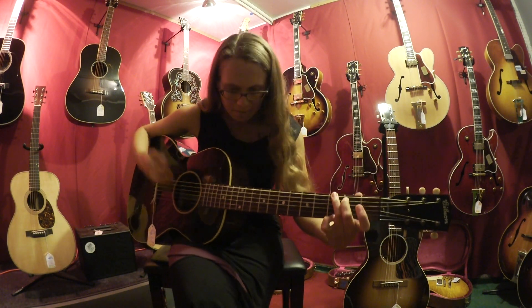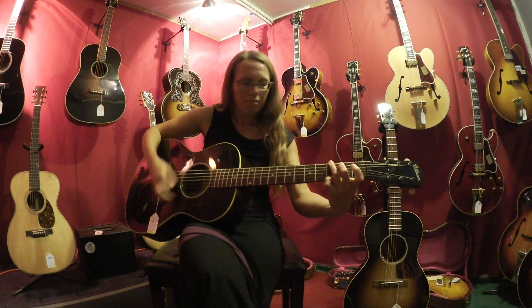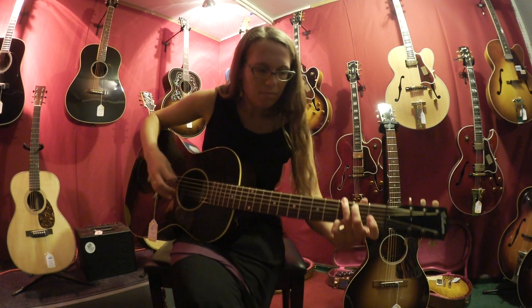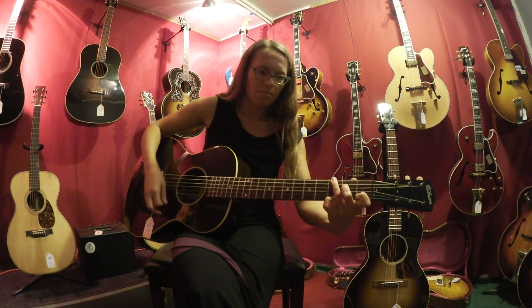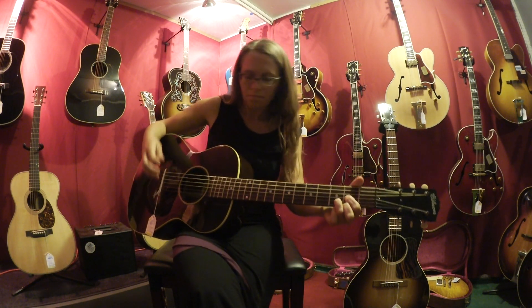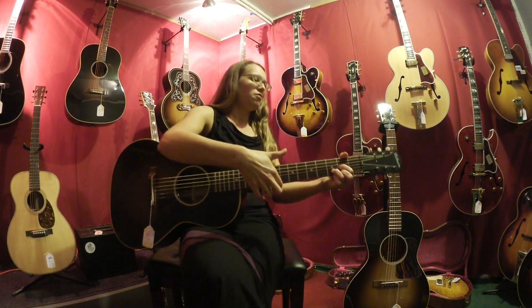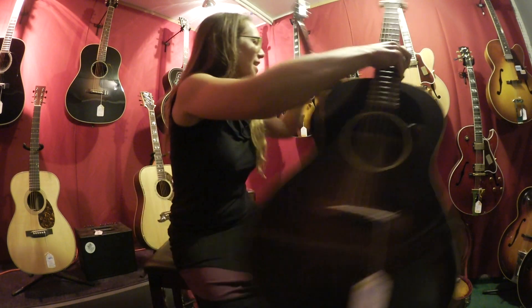Let's give it a strum for ya. Very nice. Full resonant sound.